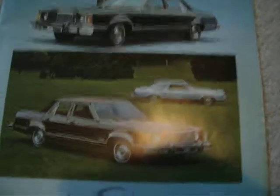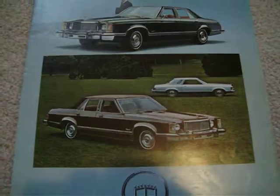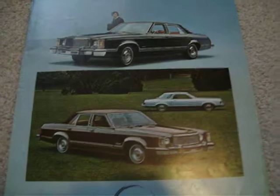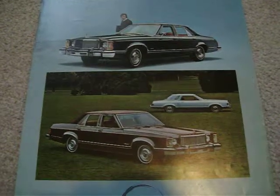That covers the original Monarchs. They curiously came back again in 1975, basically based on a Granada, and they carried that model on to 1980, when it was discontinued for good. I hope you enjoyed the Monarch story — next one I'm going to do is on the Meteor. Bye for now.